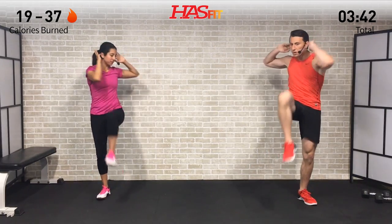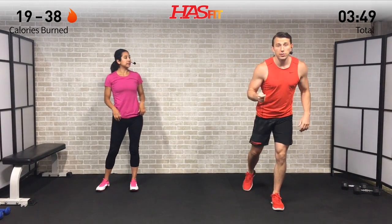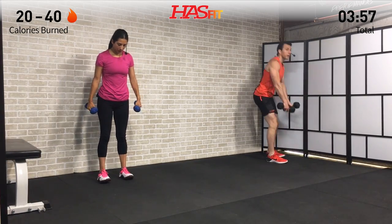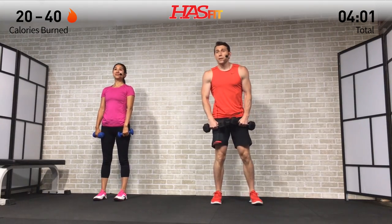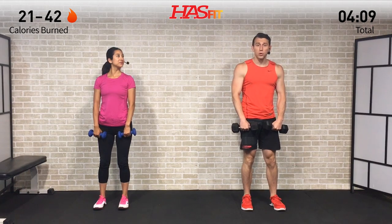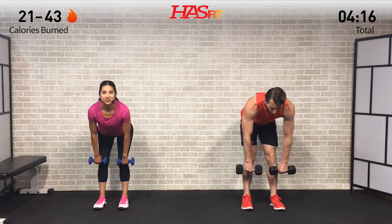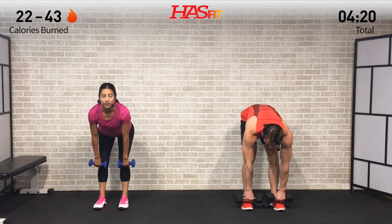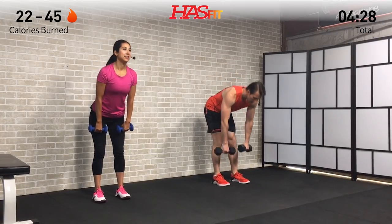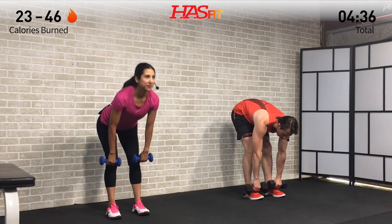We're going to need our dumbbells now — choosing a weight you feel comfortable with. Remember, it's always easier to start light and work your way up. Make sure to use those legs as you pick up your dumbbells. We're starting with a stiff leg deadlift plus shrug, or an RDL plus shrug. Feet shoulder-width apart, little bend in the knees. Arms are hanging down straight in front of you, keeping your back straight. Push those hips back, going down and then bringing those hips forward as you stand up, then shrug by bringing those shoulders to your ears and back down.